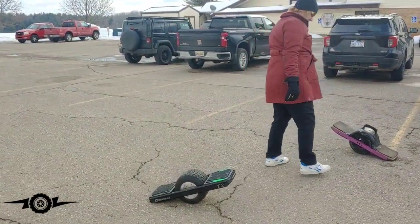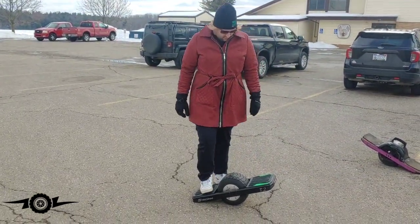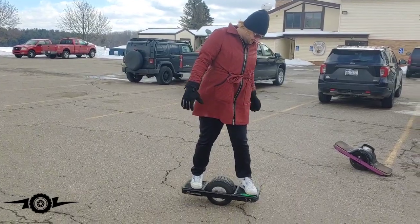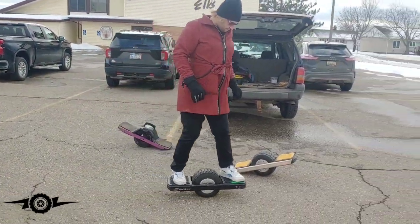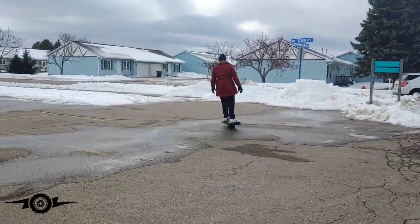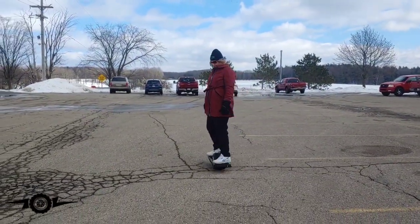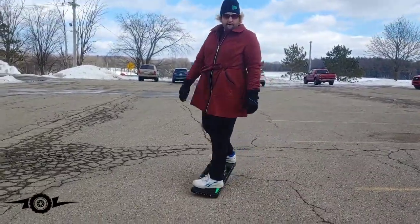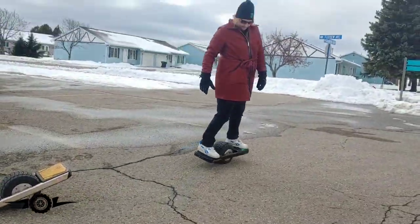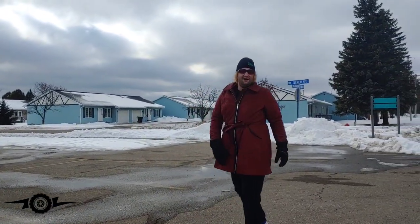Now I want your impressions on the Vesk Trotter. It drops in like a one-wheel XR — that's super weird already. What do you think? I like it. I mean, it's good.